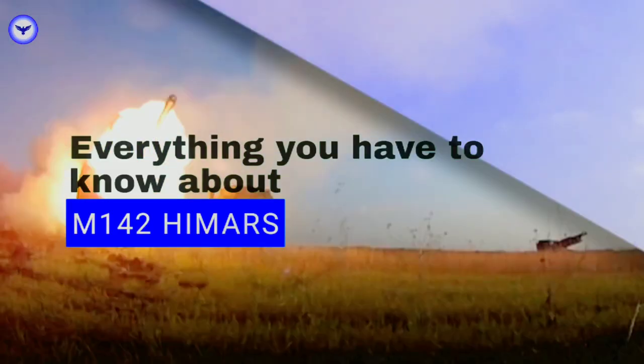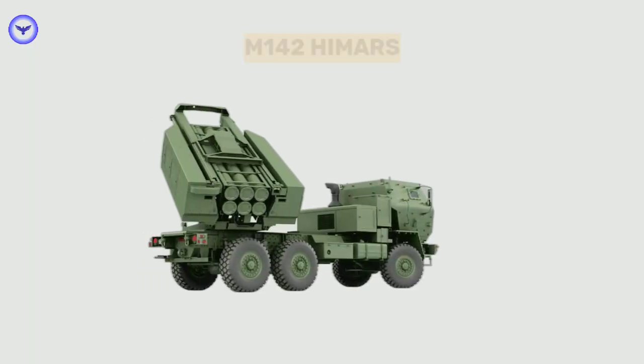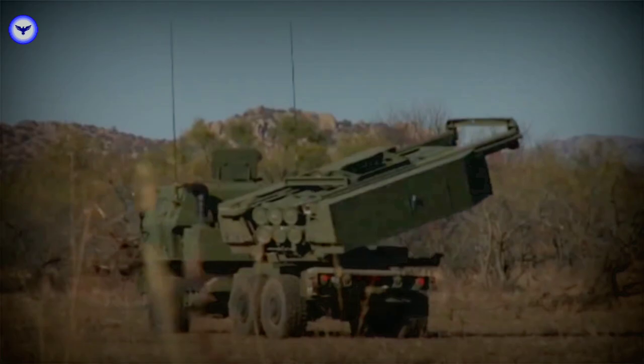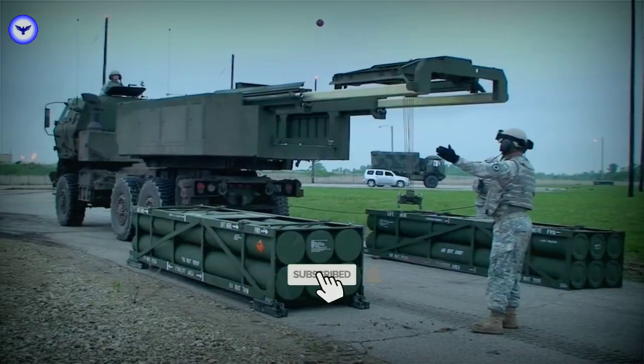In this video we are going to learn everything about the M142 HIMARS, which is a light multiple rocket launcher system of the United States Army. The M142 HIMARS, or High Mobility Artillery Rocket System, is one of the most lethal weapons in the U.S. military's arsenal. If you understand all the words in this full form, you will understand the purpose of this weapon system. It is capable of launching a wide range of missiles and rockets, making it a versatile and deadly tool in combat situations.